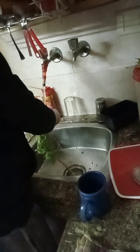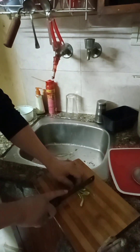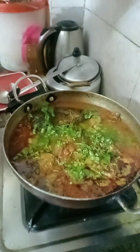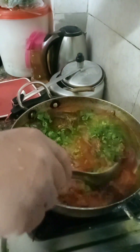So nice. The garnishing is ready. It looks so nice and so delicious. If you want to taste it with dhaniya after, it's so delicious.